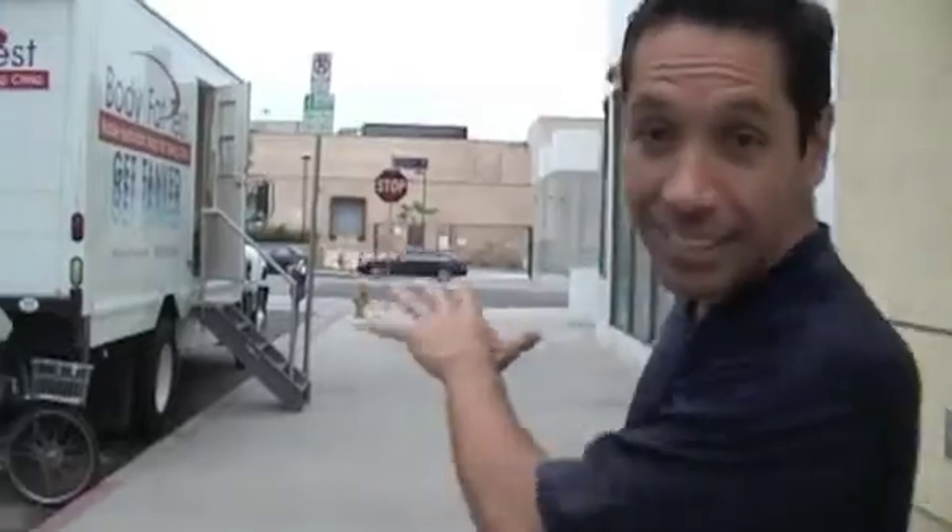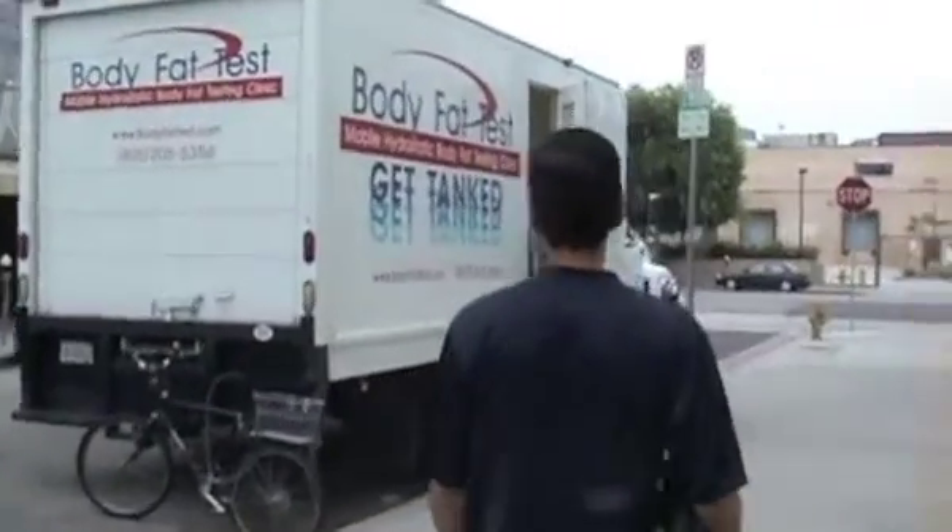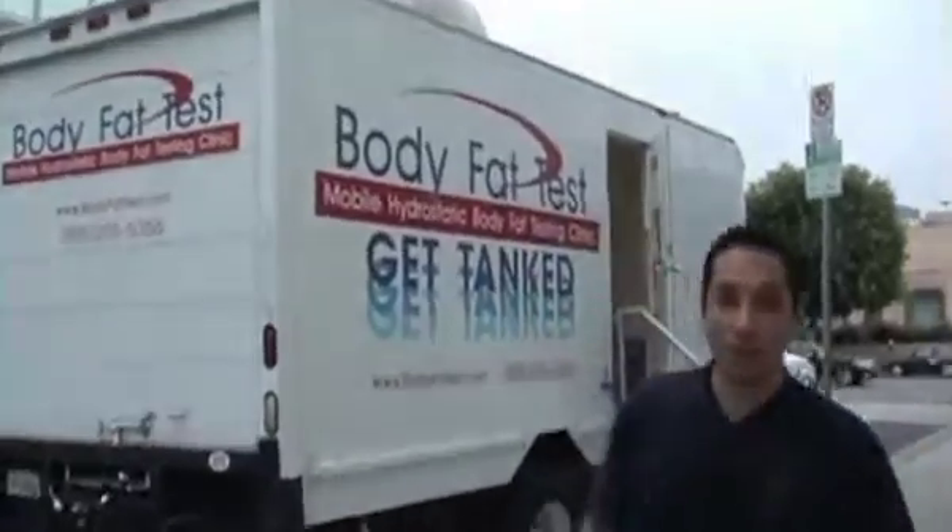We're about to get our body fat test done — we're going to get dipped in a water tank, and this is the actual truck that they do it in. So we're about to go meet Linda. This is a 15-minute quick test. Let's go to it.